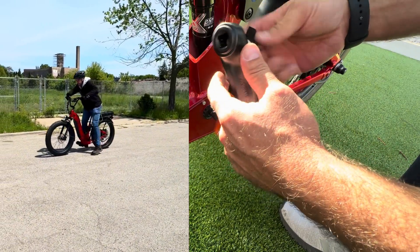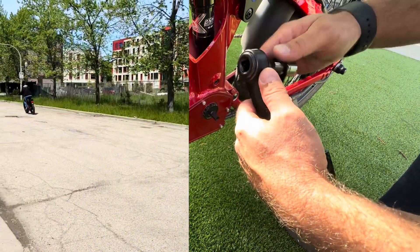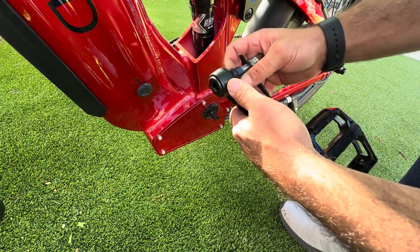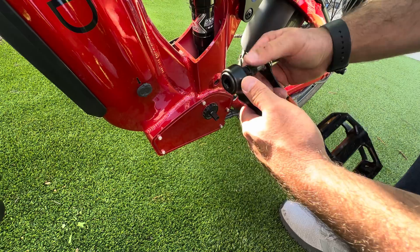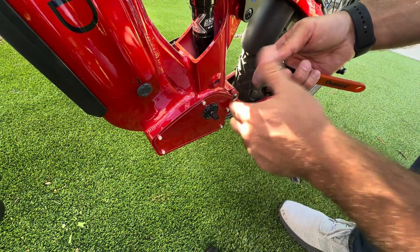Now, I've done this a million times, but it's pretty nerve-wracking when you're working on the only model around and the owner entrusts you with it. Don't watch, Steve. Don't watch.